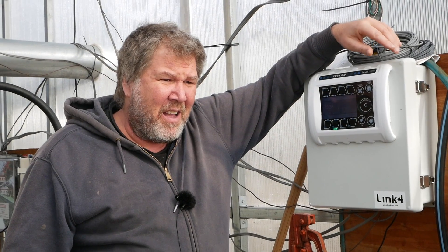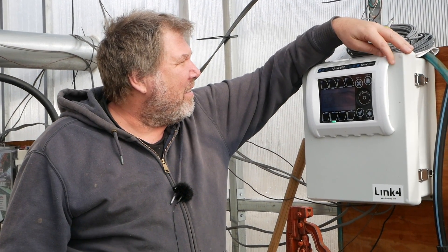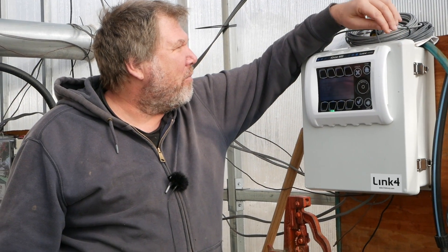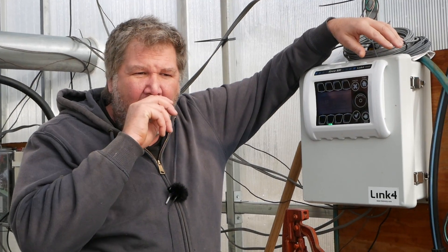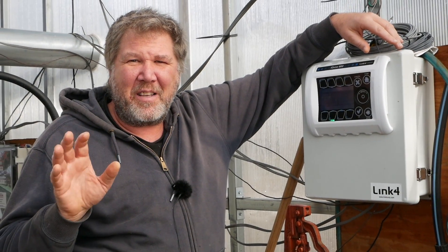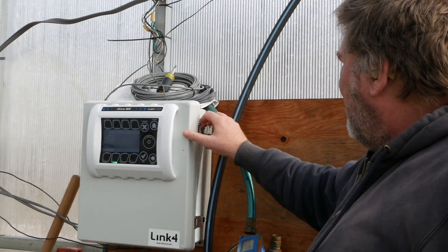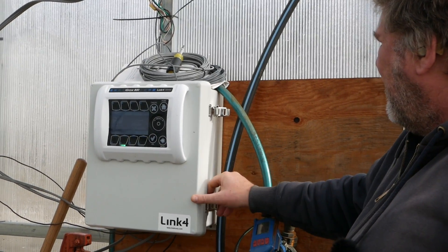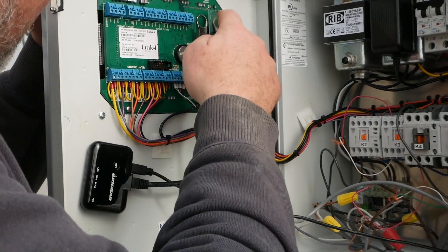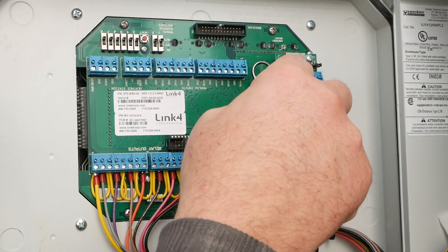I thought it was going to be really expensive. The company that sells this, iGrow Link, sells some pretty expensive wireless connectors, but I just went on Amazon and got some really cheap stuff — just 25 bucks. I'm going to show you inside what that looks like.